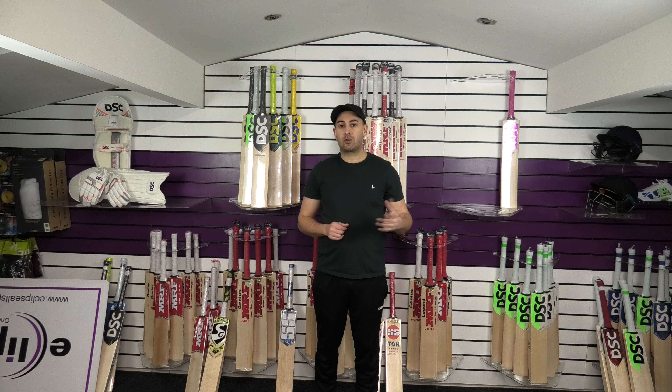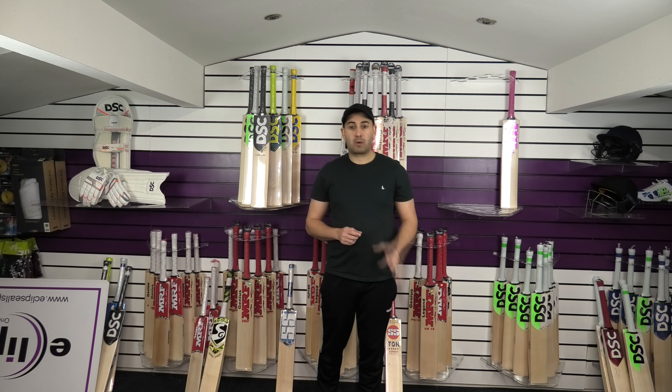We will be going through all the Retro Classic models and they are on sale using the discount code JAN15. Everything in stock you will get 15% off — a really good opportunity to pick up one of these bats at a really good price.